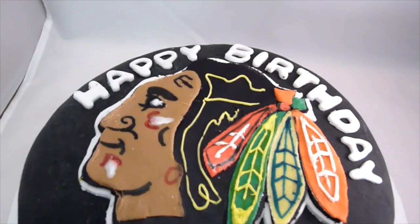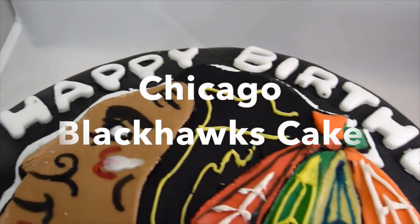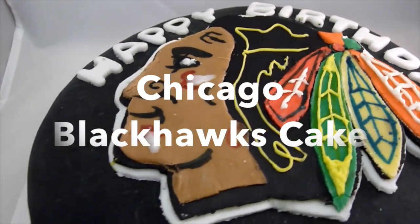Hello everyone! If you're from Chicago, then you are familiar with the Blackhawks, so this video is for all my fans out there. Let's get to it.